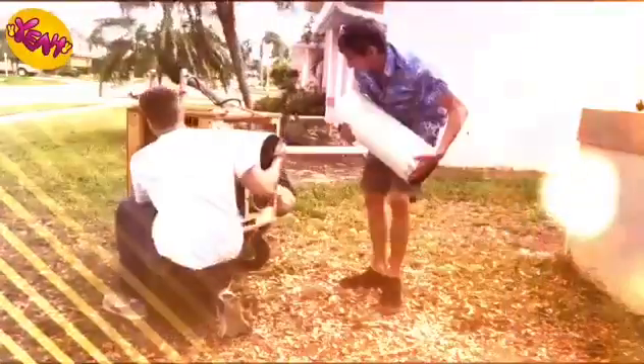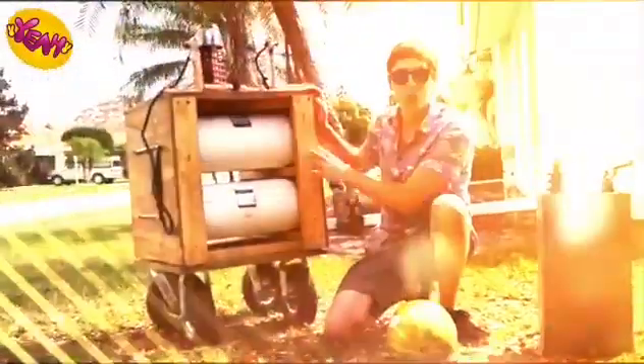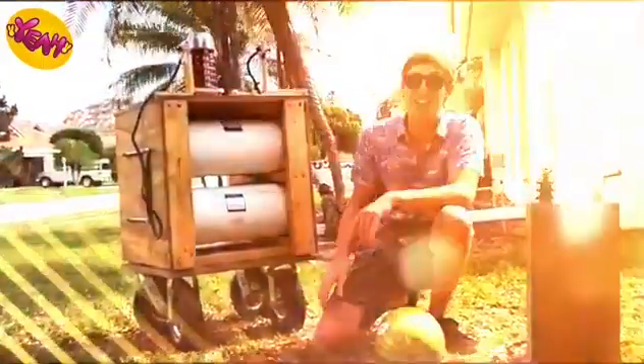They brought down some huge capacitors to help me with my watermelon problem. The previous capacitor was a thousand joules, but we built this capacitor bank and it's 20 times more powerful — it can hold 20,000 joules of energy. That's like shooting four 50-caliber sniper rifles at the exact same time.